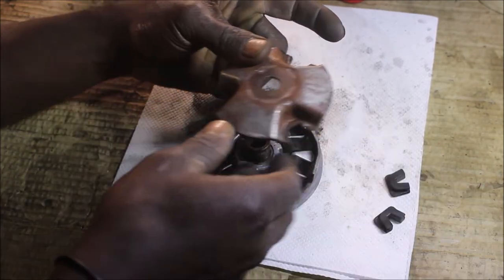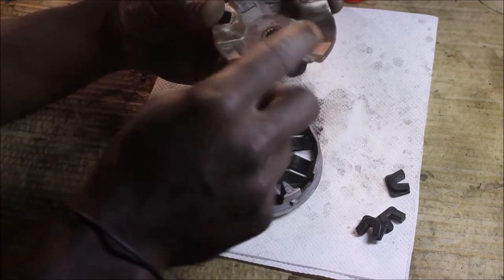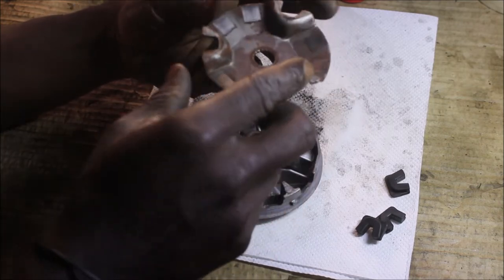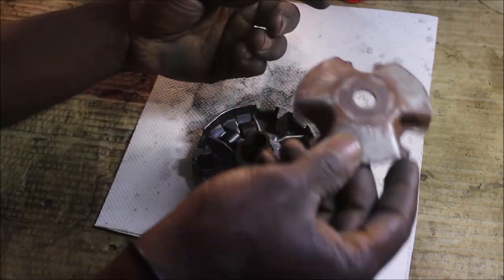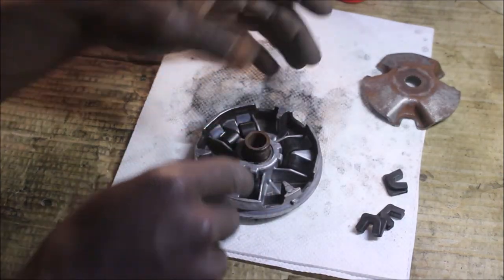Let me remove it and put it aside. It's very rusty over here as you guys can see. For that, we are going to use the iron brush as we did before — I'll do it later. For now, let's focus on this side.